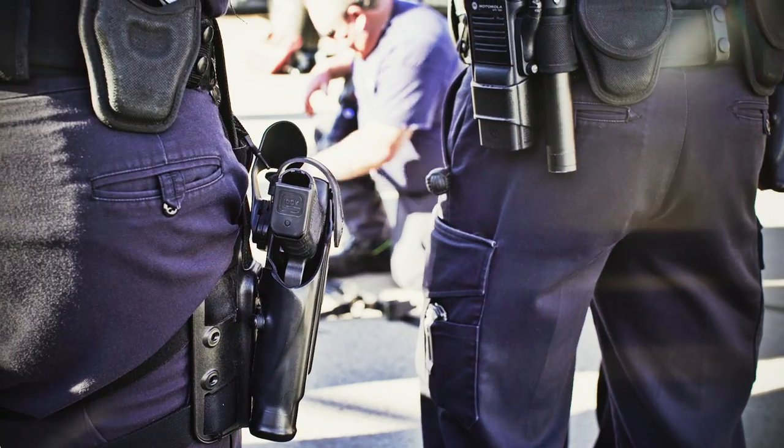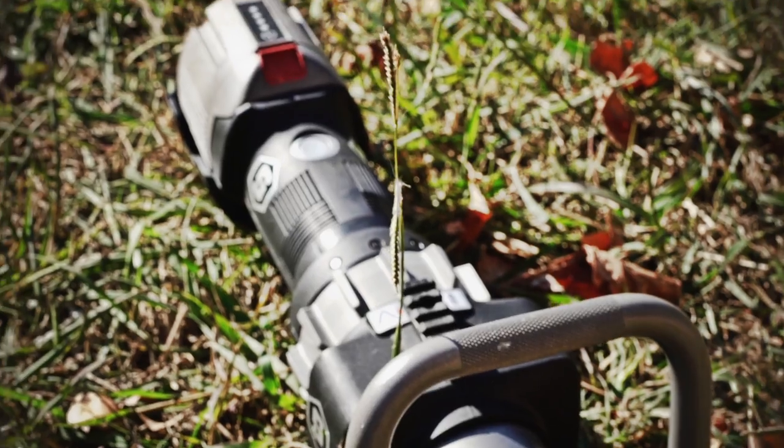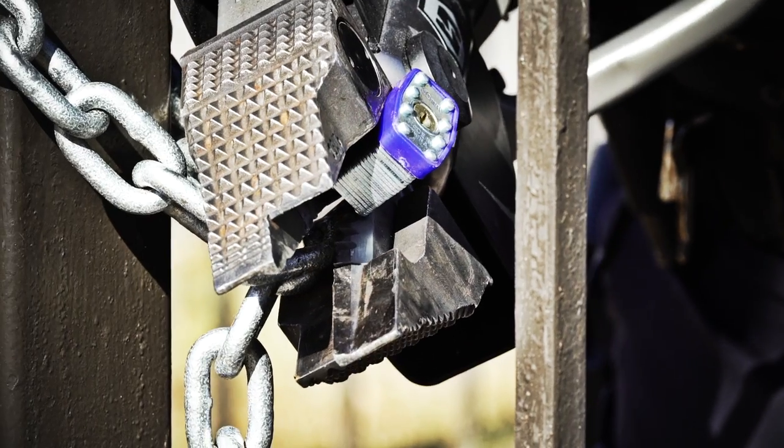Power, speed, innovation, and the biggest breakthroughs in rescue history. Brace for impact, because Hearst's Jaws of Life Rescue tools are unstoppable.